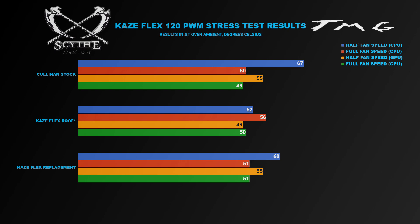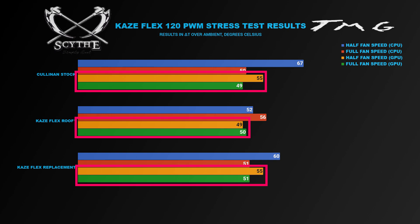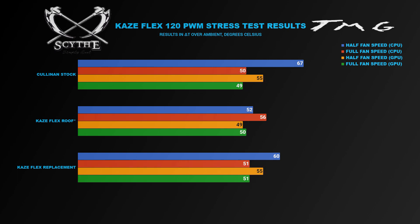As far as GPU stress testing was concerned, the card didn't really seem to care one way or another about the overall configuration, since everything was within margin of error. With the exception of the Kaze Flex roof-mounted test, where adding the two fans alongside the Rosewill fans saw half-fan speed GPU load temperatures drop to essentially what full fan speed load temperatures were — which actually resulted in a significantly quieter operating system during GPU stress loads.